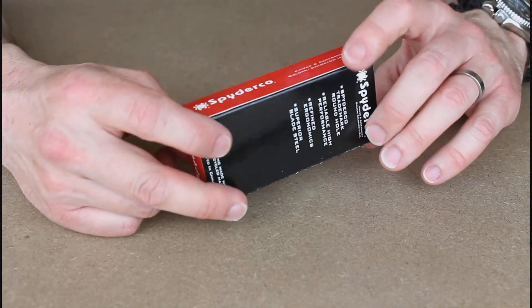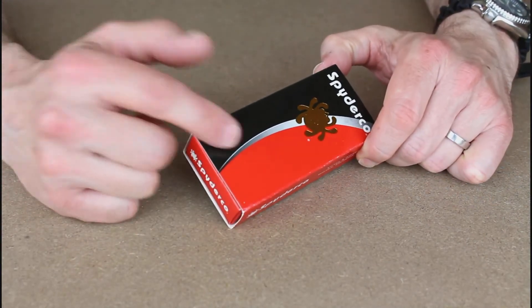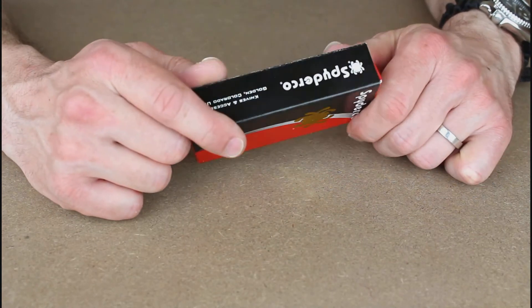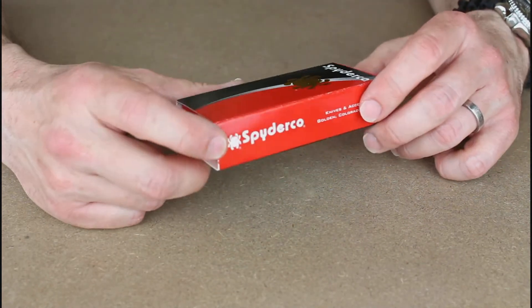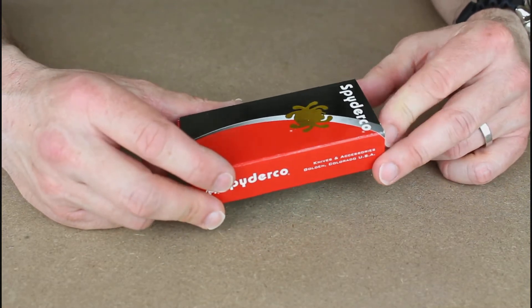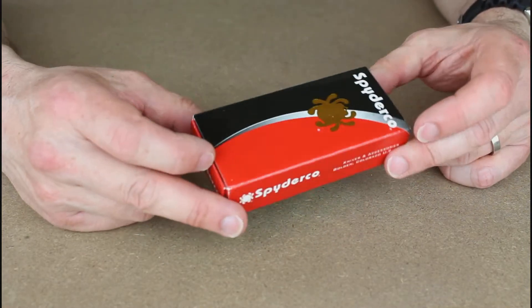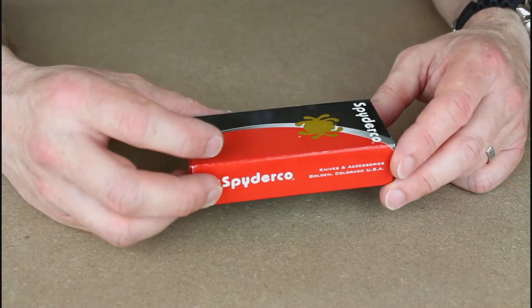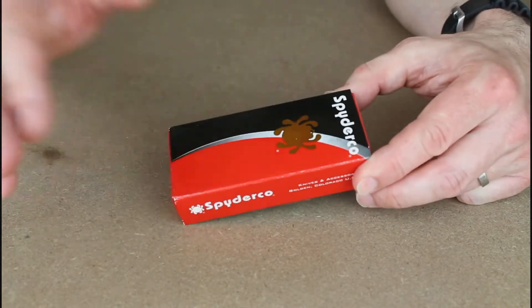Little knife review tonight. If you follow my channel, you'll know I'm a huge fan of Spyderco, and I also pick up a lot of slip joint knives because living in the UK, that's actually what's pretty useful day to day. Locking knives are not something you can really carry unless you've got a very good reason, like it's part of your job or related to your trade.